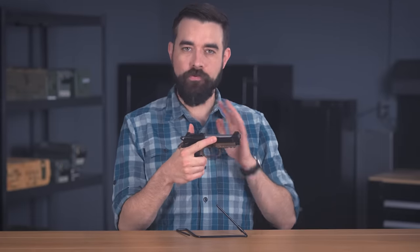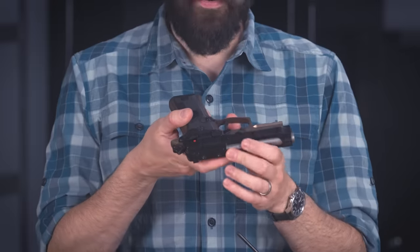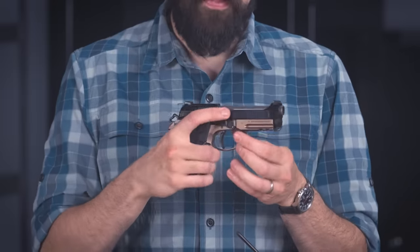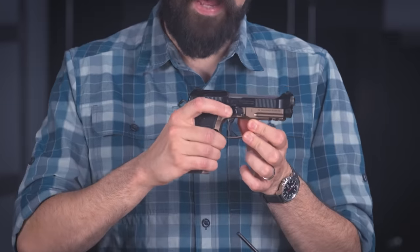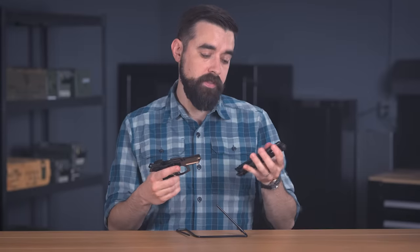Field stripping the 80X is pretty straightforward, but there's one little quirk that can drive you crazy if you don't know about it, and I don't think it's mentioned in the owner's manual. To disassemble the gun, first make sure it's not loaded — no magazine, chamber is empty. Then with the safety off, press and hold the little release button on the left side of the frame; that will allow you to rotate the disassembly latch down and forward. Then the slide comes right off. The guide rod, recoil spring, and barrel come out of the slide like normal, and that's it.